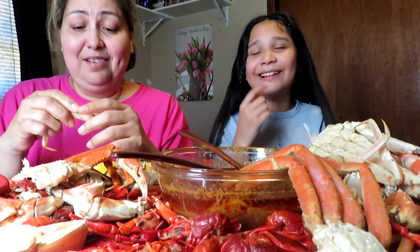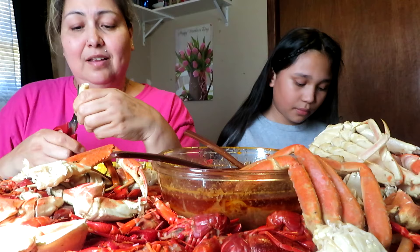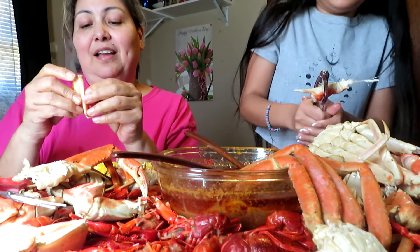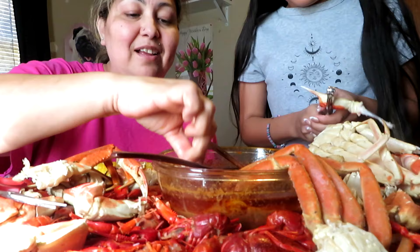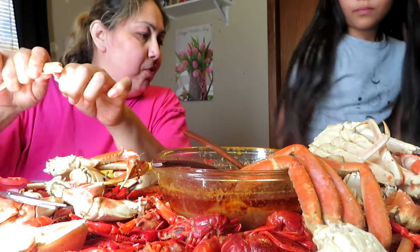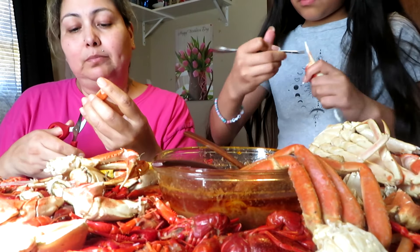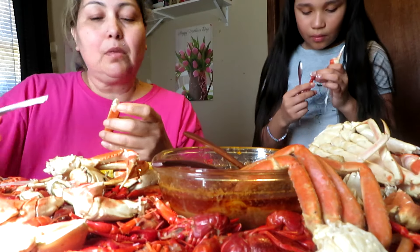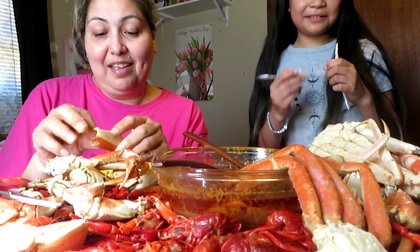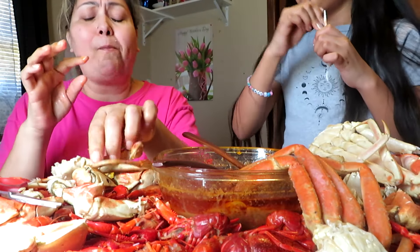Did it pinch you inside? Oh, you already learned how to use that — that's why! Oh my gosh, you're getting it out so fast. I'm going to pull this off now. Oh my god, I like to smush up the meat and pour the sauce in so I can just drink it.